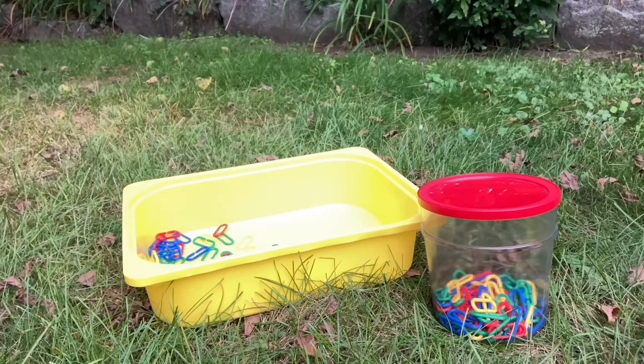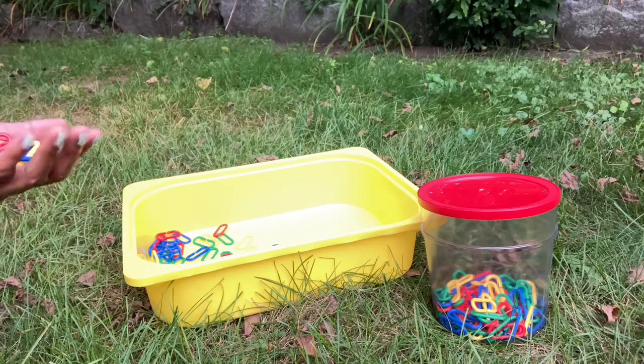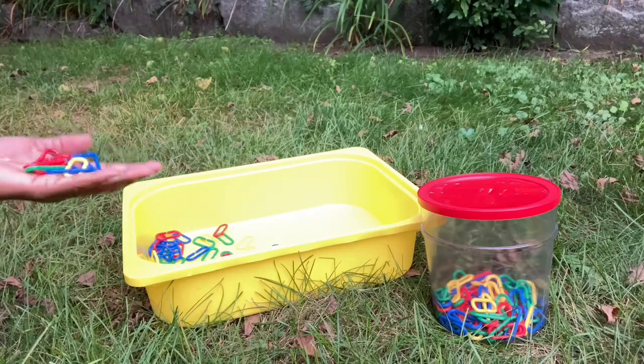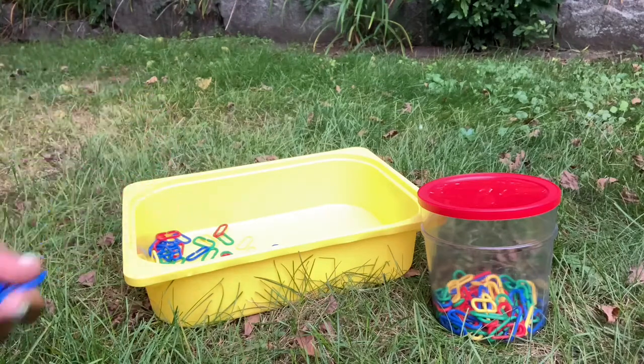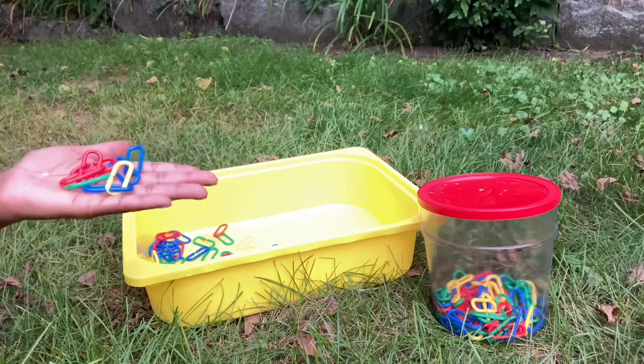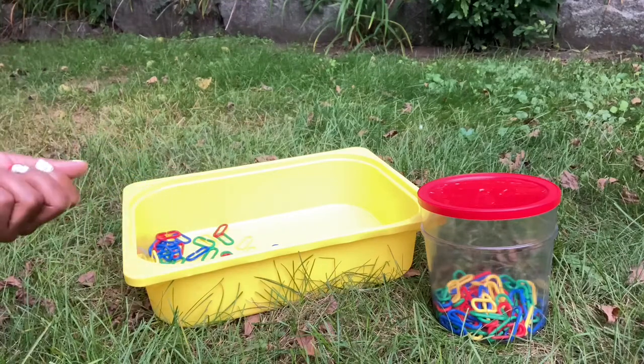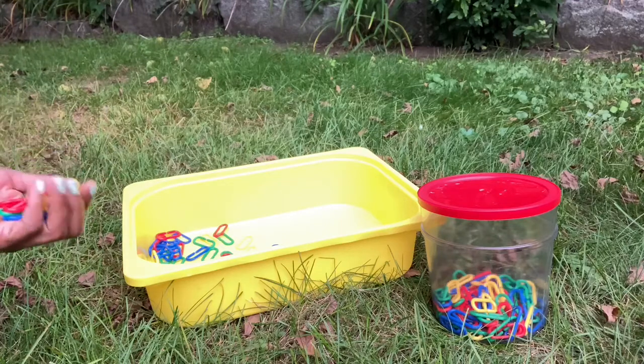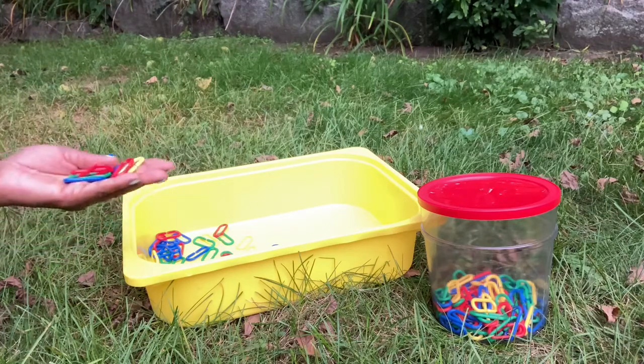The children in preschool could learn to create patterns. If you have color patterns, maybe the children, based on their ages, they could have simple patterns they need to repeat or complex patterns. For example, you print out a pattern that has blue, green, blue, green, and the child is supposed to repeat that pattern using the links. You could make it more complex by saying two blues, one yellow, two blues, one red. The child has to do that.